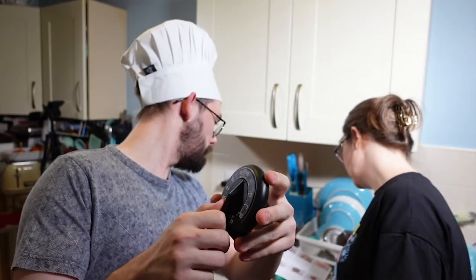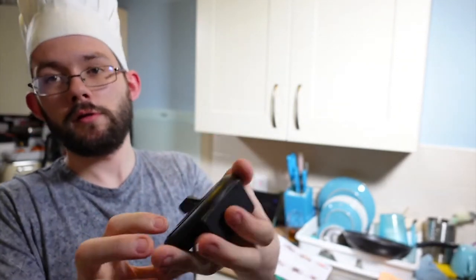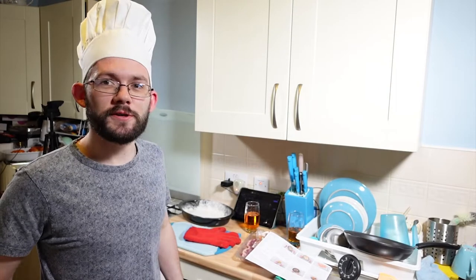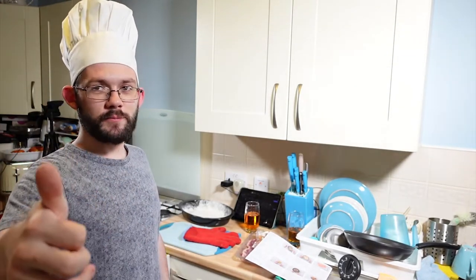35 minutes — yeah, 30 to 35 minutes. Let's do 30. We've got a traditional ticky-talky clock. Ticky-talky-talky clock — does that work? That's a tongue twister. Chat, if you can say 'ticky-talky-talky clock' five times fast, give yourself a pat on the back.